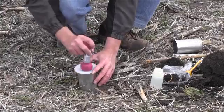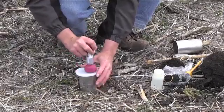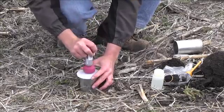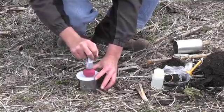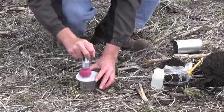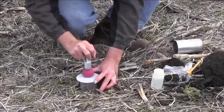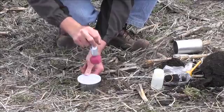If you noticed, we scraped away the residue where we drove the cylinder into the ground. That is because we do not want any residue alongside the cylinder that could mess up our infiltration test. Pound that perfectly into the ground to the 3 inch depth.